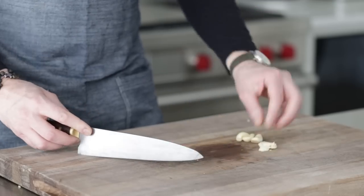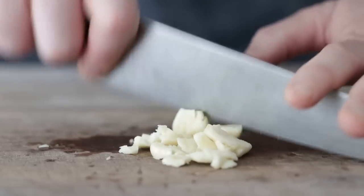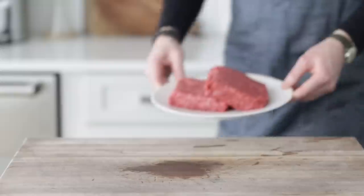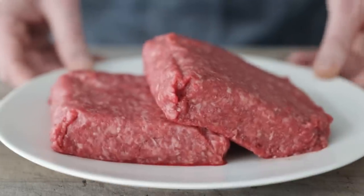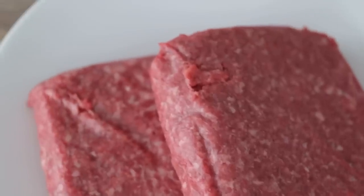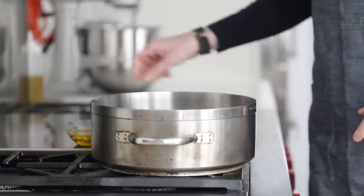The Italian is coming out because I want to add some garlic. I have four cloves — give them a quick smash and then finely mince them. Set those to the side, then let's bring out the beef. I have two pounds or 908 grams of ground sirloin. You could use ground chuck, or if you wanted to step it up, grind it yourself or use ground short rib. The better the quality, the better this cottage pie is going to be.